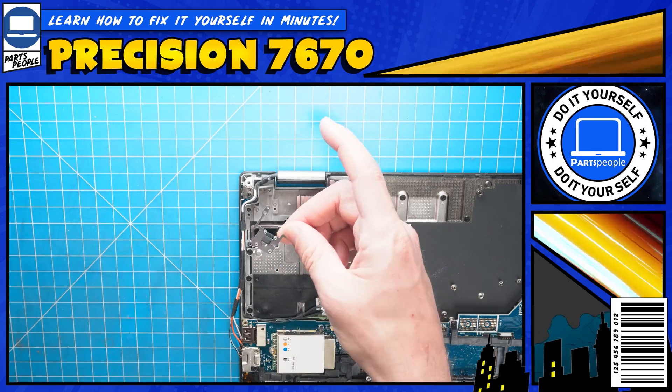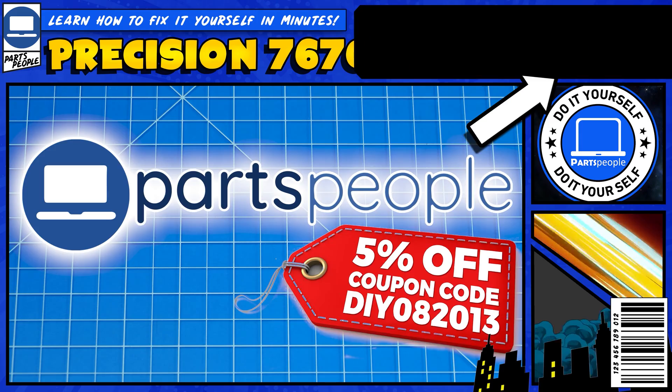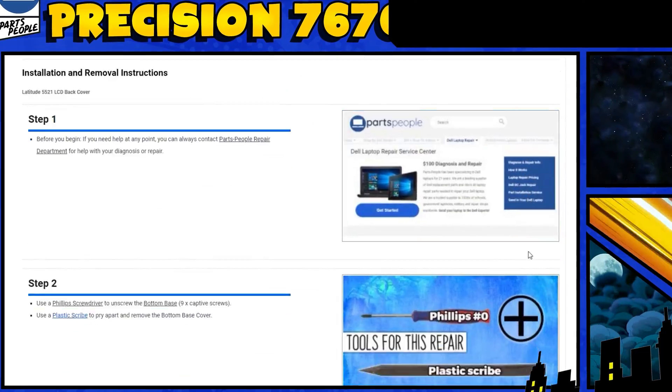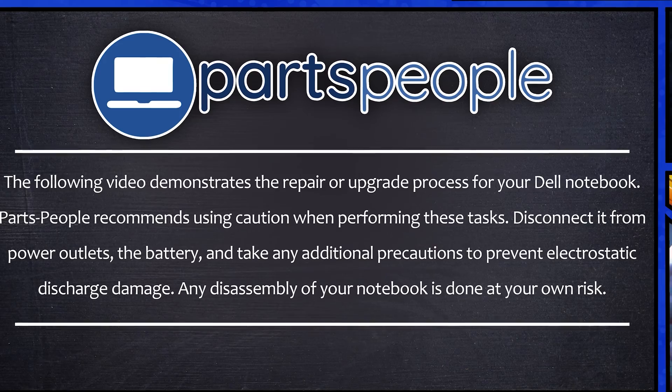Do you need to replace the power button or power button circuit board on your Precision 7670? I'm going to show you how. You can also click on the top right of the screen to find this part, tools, or additional help on our website, including written step-by-step tutorials with detailed images. Now that that's out of the way, let's get started.